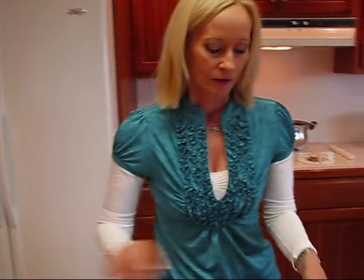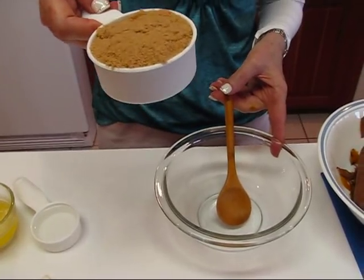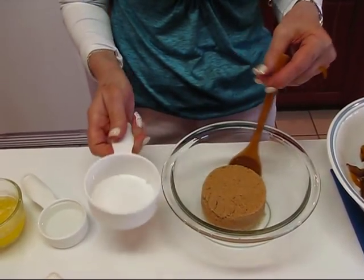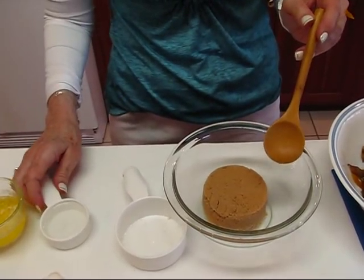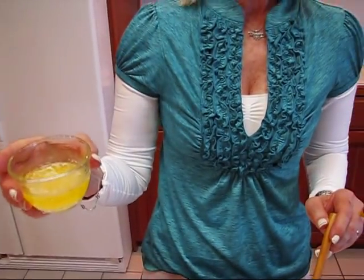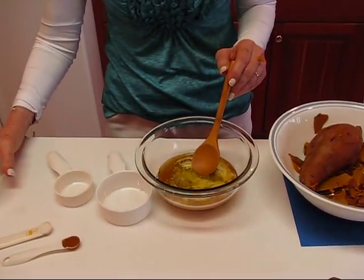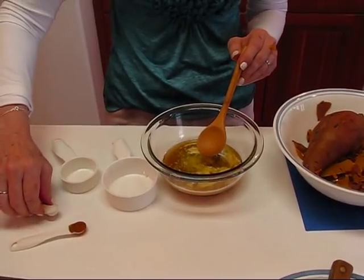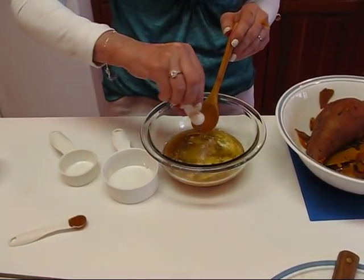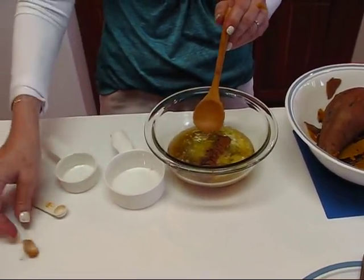You can use as many of these potatoes as you want. If you want to use all four, you might want to increase the sauce ingredients a little. You need a small bowl, then add two-thirds of a cup of firmly packed brown sugar, one-fourth cup of water, one half stick of melted butter — that's the same as one-fourth cup — one-fourth teaspoon of salt, and one-fourth teaspoon of cinnamon.